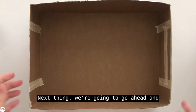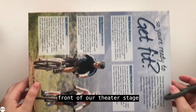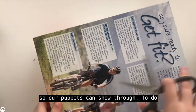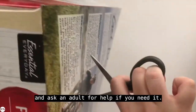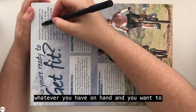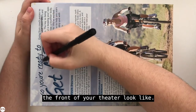Next, we're going to go ahead and flip our box upside down. This side facing upwards will be the front of our theater stage, so we're going to remove part of it so our puppets can show through. To do this, we want to pierce a hole into the box — make sure you're being careful when you do this and ask an adult for help if you need it. Once you have pierced that small hole, you want to grab a pen, pencil, or marker and design on top of the box what you want the front of your theater to look like.